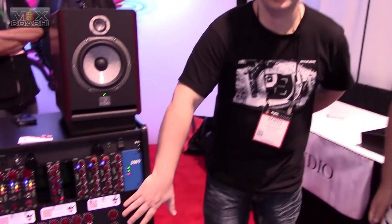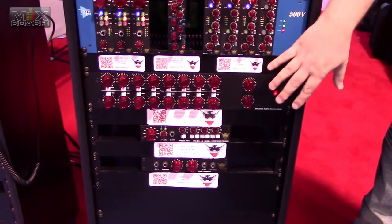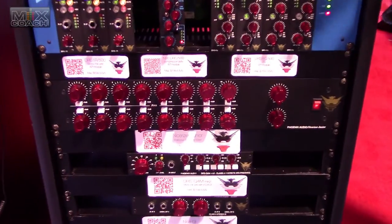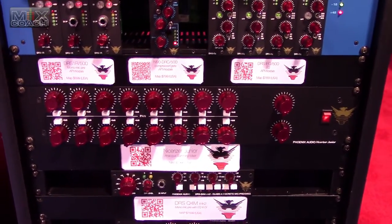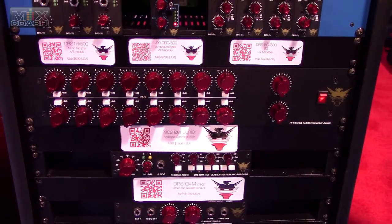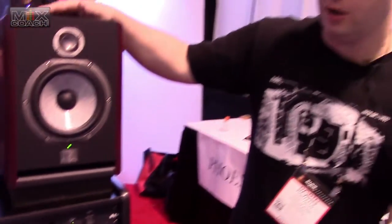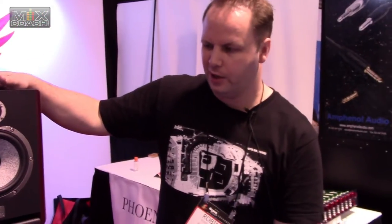This is the Nicerizer Junior. The Nicerizer Junior's been out around a year, and it's derived from the Nicerizer 16, which is our summing mixer that's been out around 12 years. We were one of the first companies to get hold of the summing mixer concept, so we've been doing it a long time and know quite a lot about it.